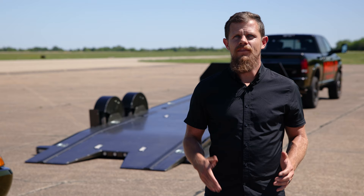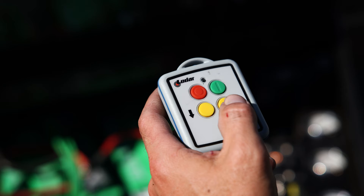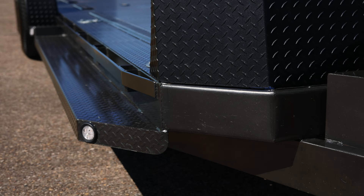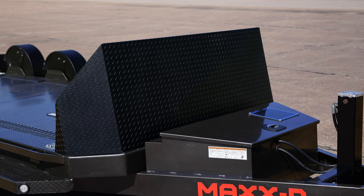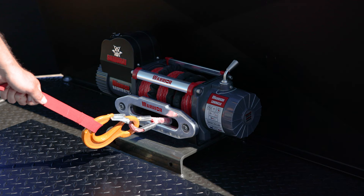A large toolbox in the tongue houses the air system and gives you room for storage. The air system can be controlled by both the buttons in the toolbox and by a wireless remote. The front bumper has angled corners that match the 30 inch rock shield that can be mounted to the front of the trailer for protecting your precious cargo.